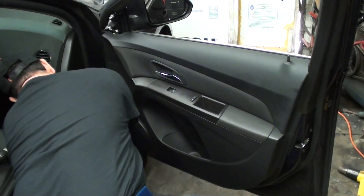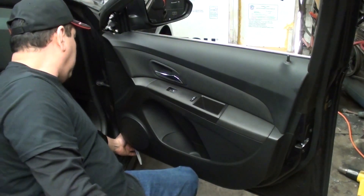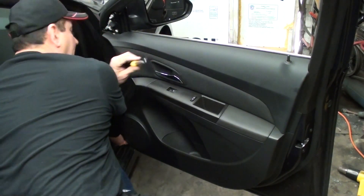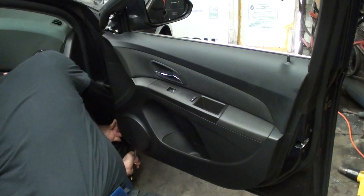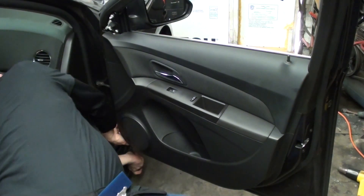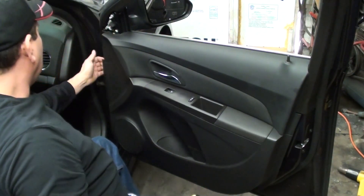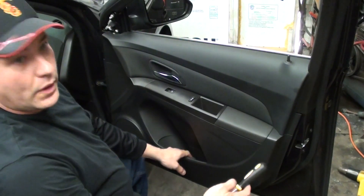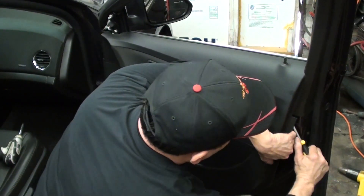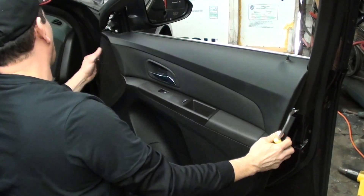Usually in one of these corners — I've got this corner right down here. I've got my little plastic tool there. Once I've got that, I'm going to use my panel popper, just kind of get it under there. At the same time as I'm pushing to create pressure, I'm pulling — there we go. So we released it. Now we've got to do the same thing and work our way all the way around, up to here — there are some more clips up here. You want to make sure to get the panel popper as close to them as you can so we don't break them.